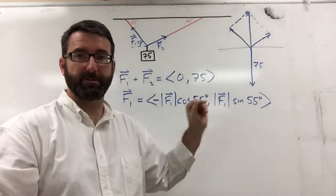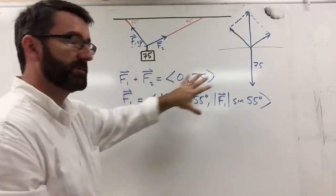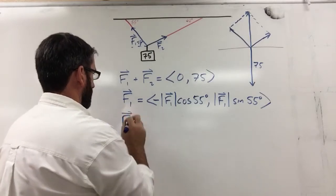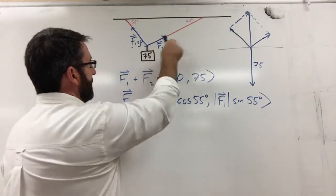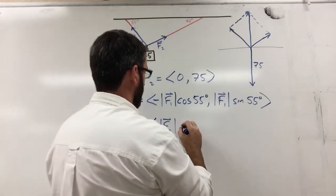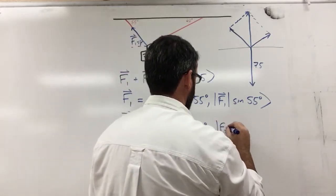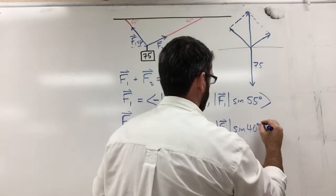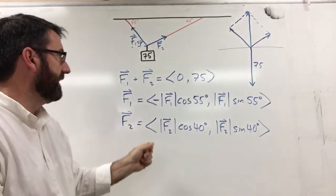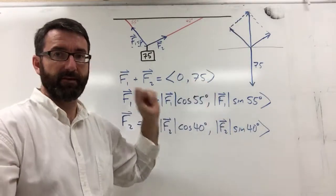We don't know the magnitude of F1 yet, but we can figure it out by setting up a system of equations. F2 is going in the positive horizontal direction, so its x-component is magnitude of F2 times cosine of 40 degrees, and its y-component is magnitude of F2 times sine of 40 degrees. When we add both vectors, the x-components must equal zero and the y-components must equal 75.